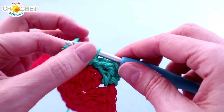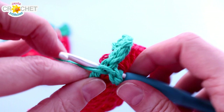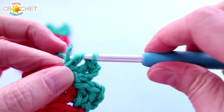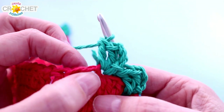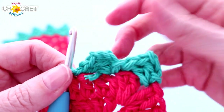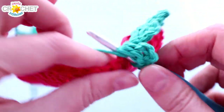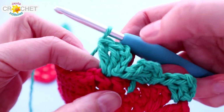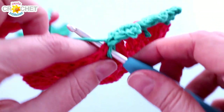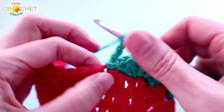Slip stitch into that third stitch, then chain three and work two double crochets all into the same place you slip stitched — this makes a little leaf. Skip two stitches and slip stitch into the next one to anchor the leaf. Right in that same place, chain three and two double crochets for the next leaf. This is the pattern you repeat all the way across the top: chain three, two double crochet, skip two stitches, slip stitch. It's sometimes easier to count the stitches along the bottom: one, two, find the next one, and slip stitch.